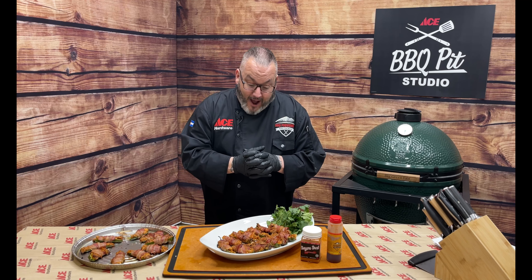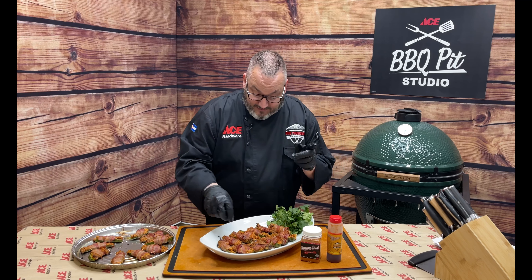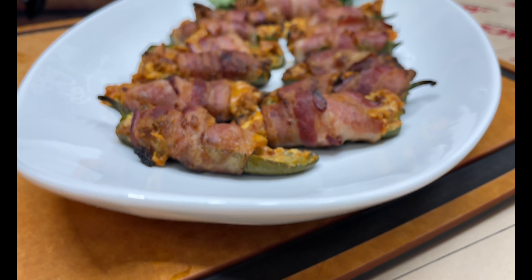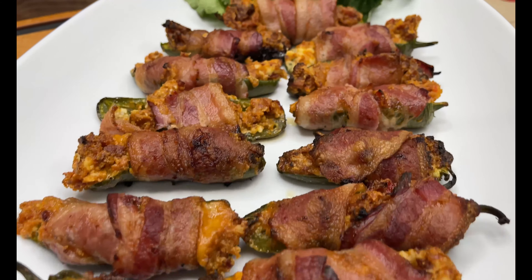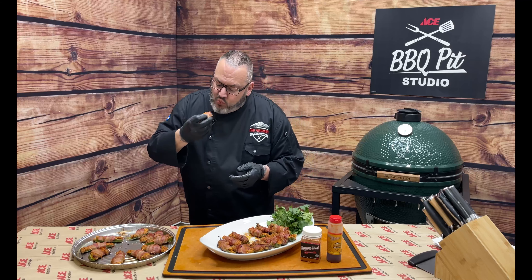Jalapeño poppers on the Big Green Egg — we've got more fantastic Big Green Egg videos for you to enjoy and really amplify your cooking experience. I'm ready, and I have a feeling these jalapeños are going to be a little bit hot today. Going after this guy right here — all that bacon and deliciousness. Cheers. Seriously, I wish we could find a way to know if the jalapeños were spicy or not, because these guys are smoking.